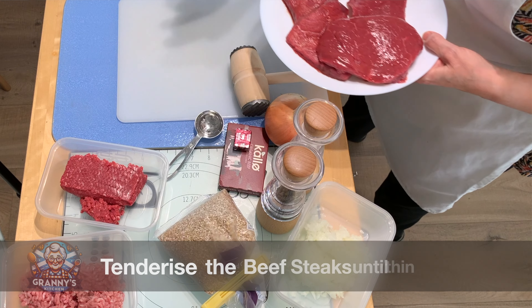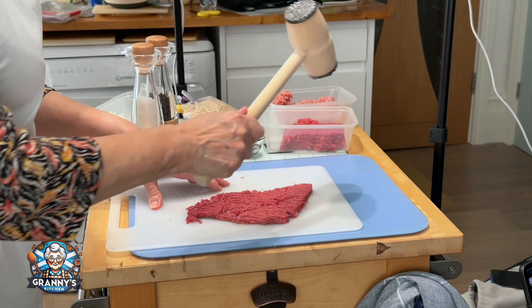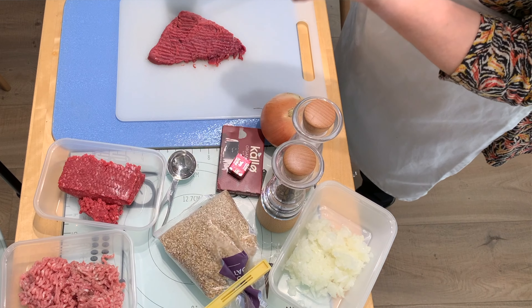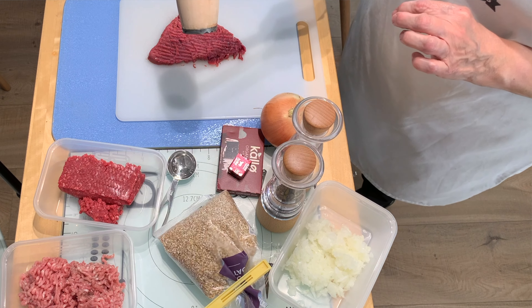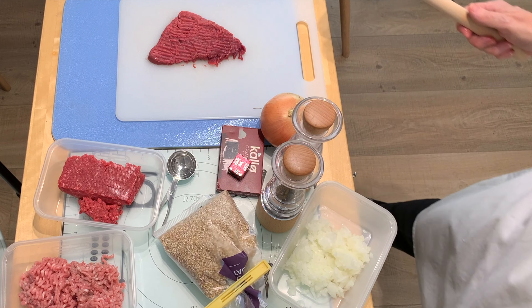First of all, bash your steaks until they're as thin as possible. You can actually buy thin frying steak or any other steak. This is an actual lean steak escalope from Sainsbury's.